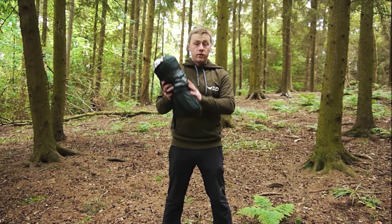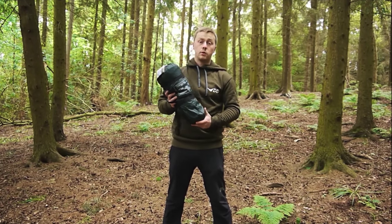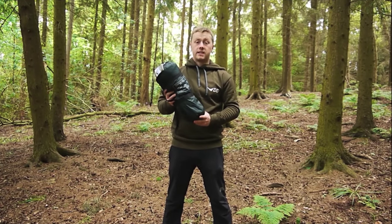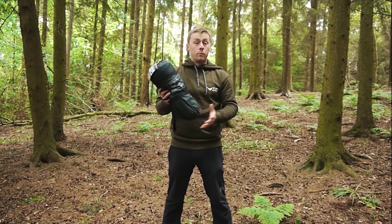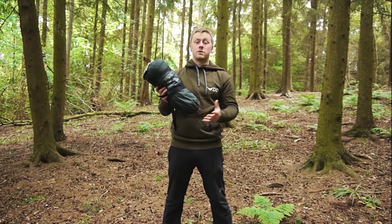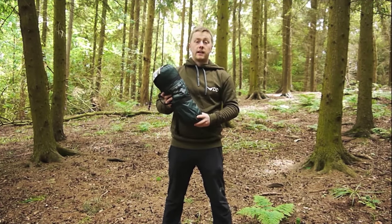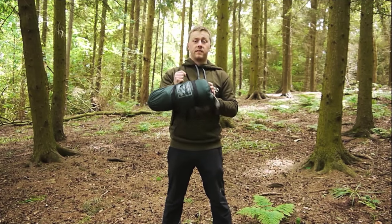Now it comes with three layers: you have the hammock itself, a waterproof layer which can either be used above or below the hammock, and a completely removable mosquito net, so it's a fully modular system. The hammock also comes with the whoopee sling suspension system making setup and takedown even easier, and it also has the Superlite carabiners, all packed into this handy little stuff sack. So let's set it up.